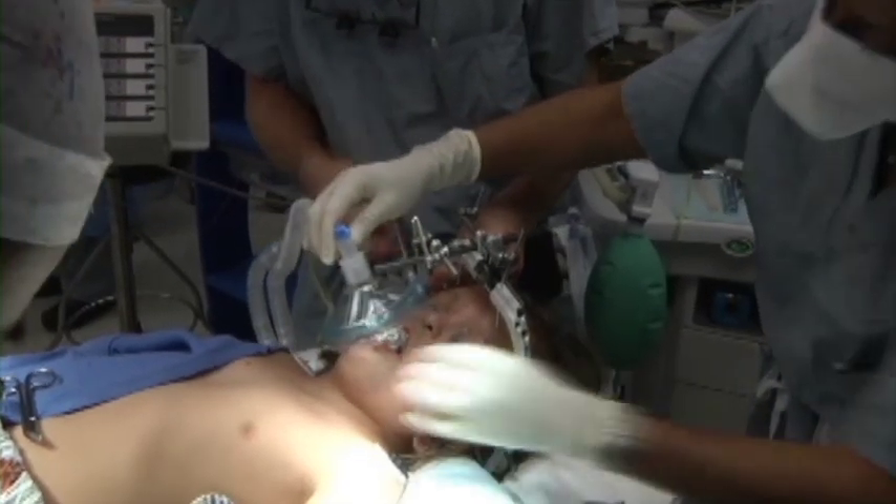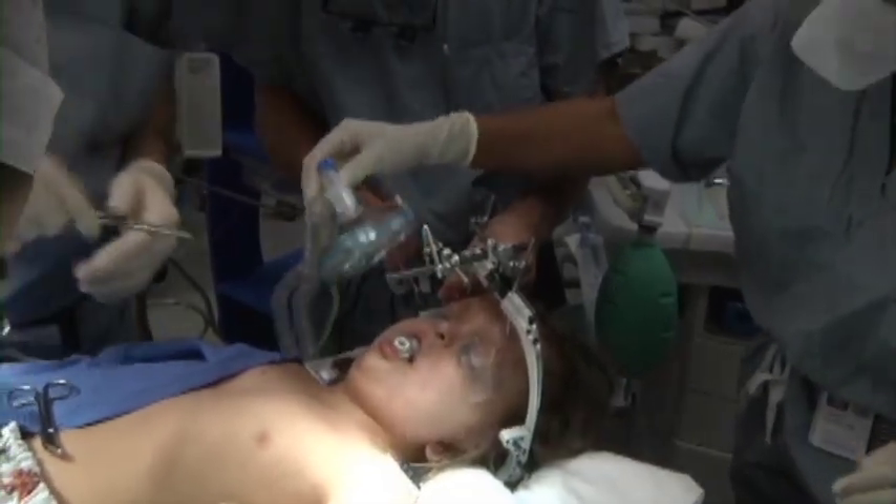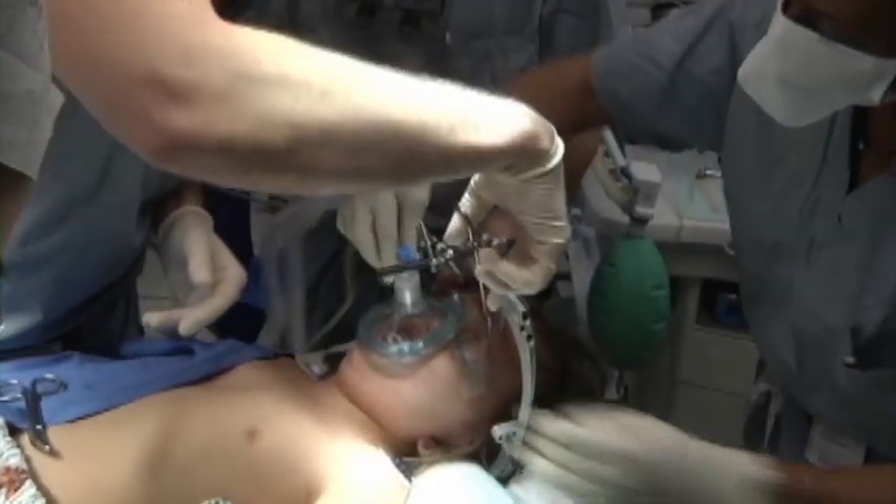In this patient we were faced with a very small mouth opening and prominent incisors, making for a challenging insertion of the endotracheal tube.